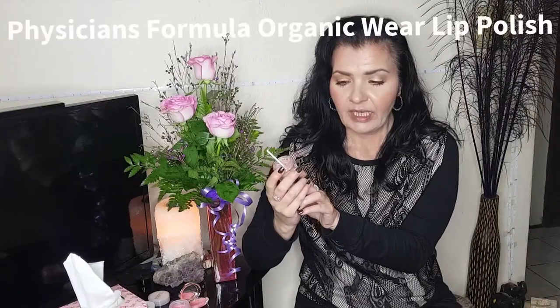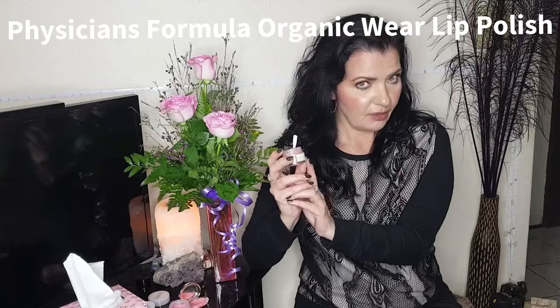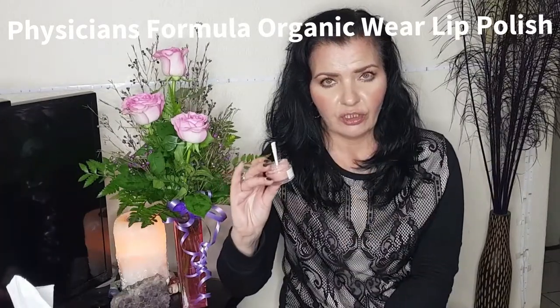This is from Physicians Formula and it's an organic lip polish with rosehip oil, one of my favourite beauty ingredients. We have organic rose sugar which is to exfoliate, and then we have organic coconut oil and organic shea butter which is to nourish and moisturise.